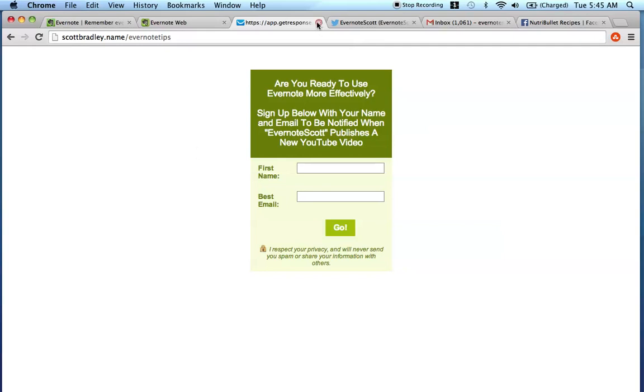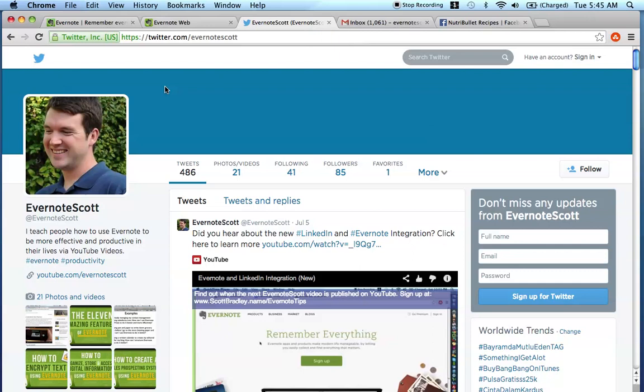It's really exciting to share everything that I know about Evernote with you via these videos. I also want to let you know that I have a Twitter account and the username is Evernote Scott. If you want to go follow me there, go to twitter.com/EvernoteScott. Every time there is a new video, I do publish it there as well. But I highly recommend signing up via the email service to ensure that you don't ever miss a recipe, tweets, or any other posts.